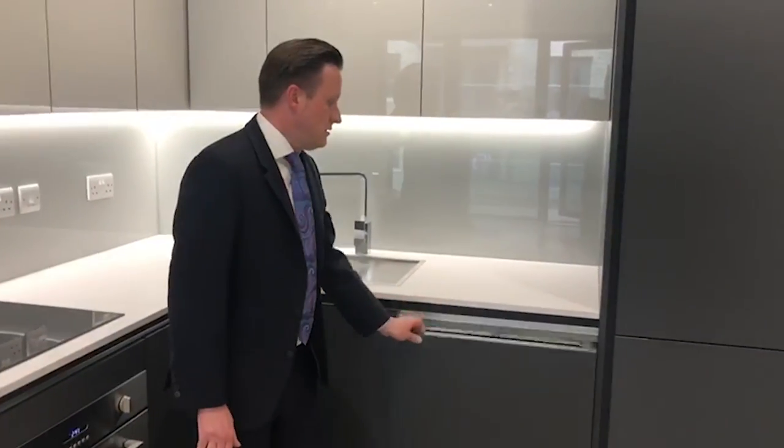Just to touch on your appliances — the induction hob, electric oven, dishwasher, and fridge freezer all come with a two-year guarantee. The first year is with the manufacturer SMEG, and the second year is with Heat Hose. Importantly, you do need to register the appliances to activate the guarantee, and information on how to do that is within your handover pack.